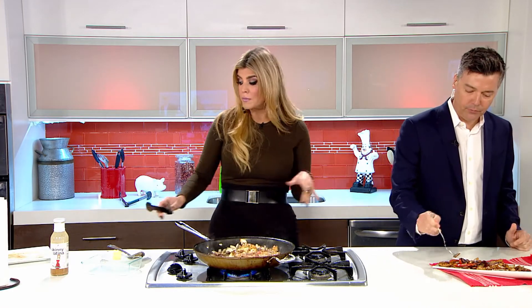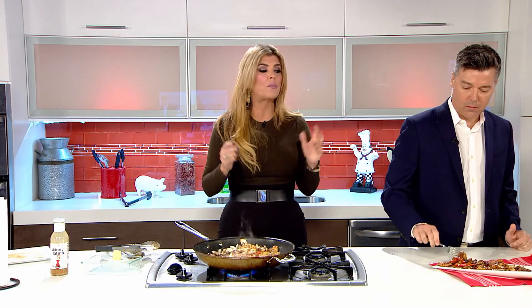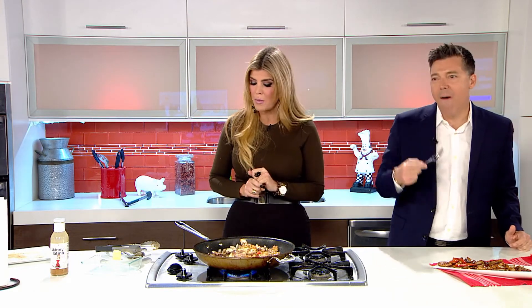So where can people get it? You can get it on my website online at anakincosas.com, but you can also find it at Whole Foods, Fresh Market, and Publix stores.